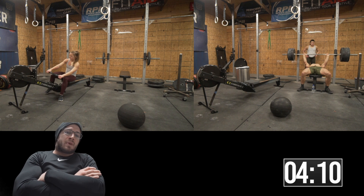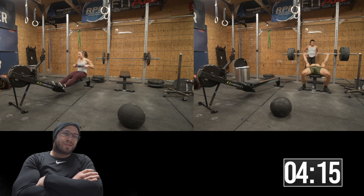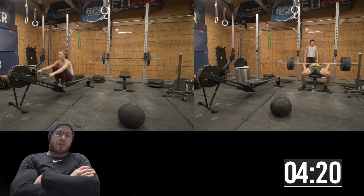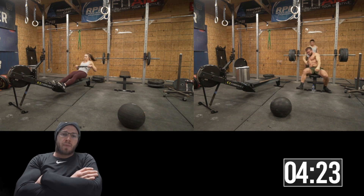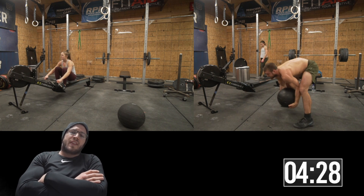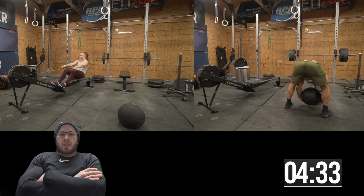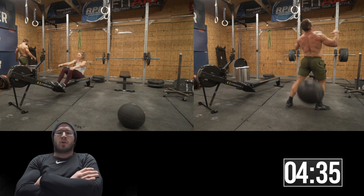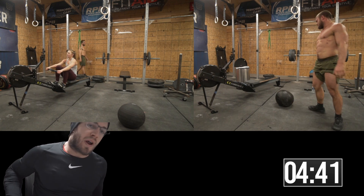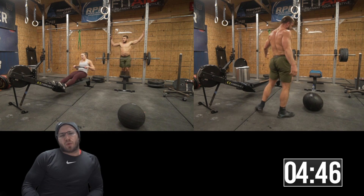It's a cool little workout. Andrew programmed this just in case we see bench press in the open — it was in regionals for the first time last year, so it can definitely be in the open. It would be lighter though. I don't think you'd see bench press at 205; if it appeared in the open you'd probably see 135 to 155 max for males, because you have to make sure everyone can do it.